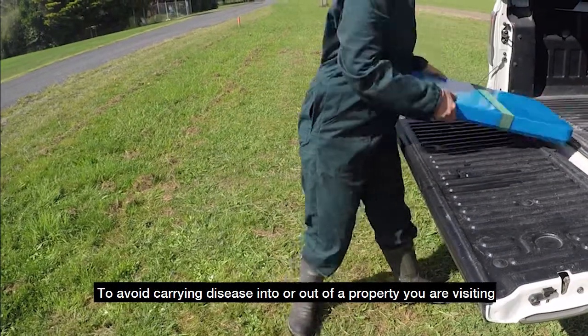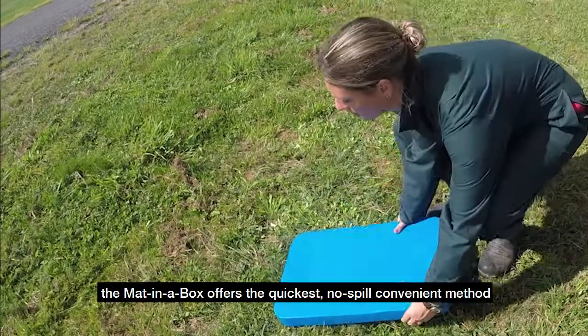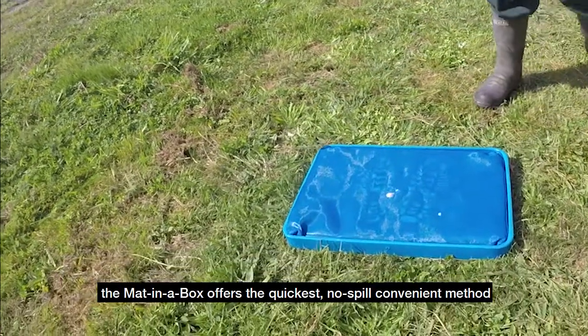To avoid carrying disease into or out of a property you are visiting, the mat in a box offers the quickest, no-spill convenient method.